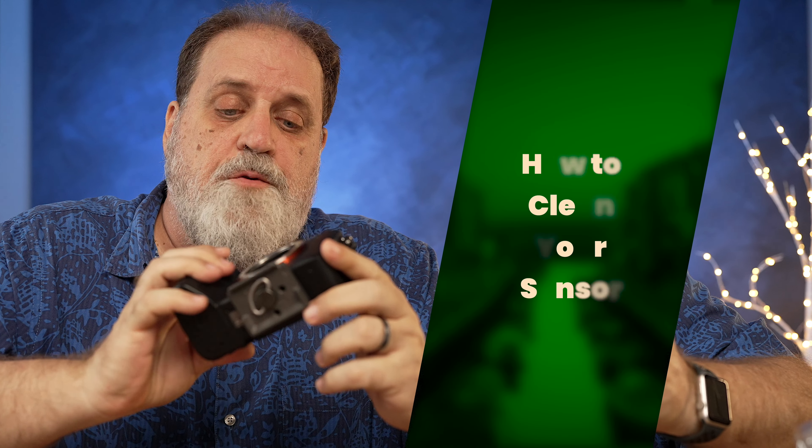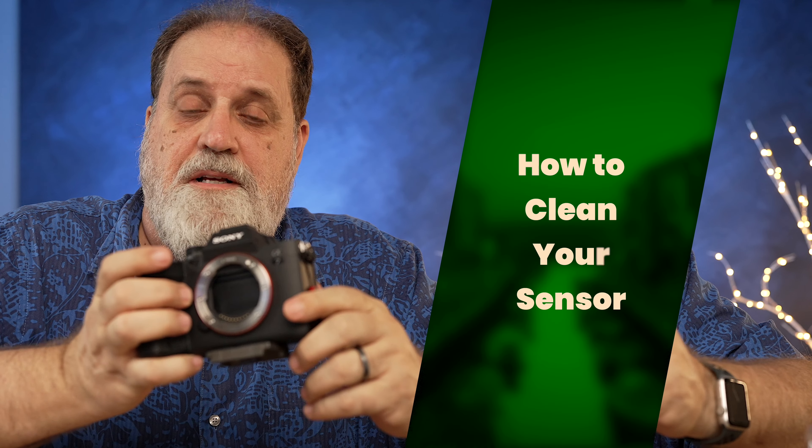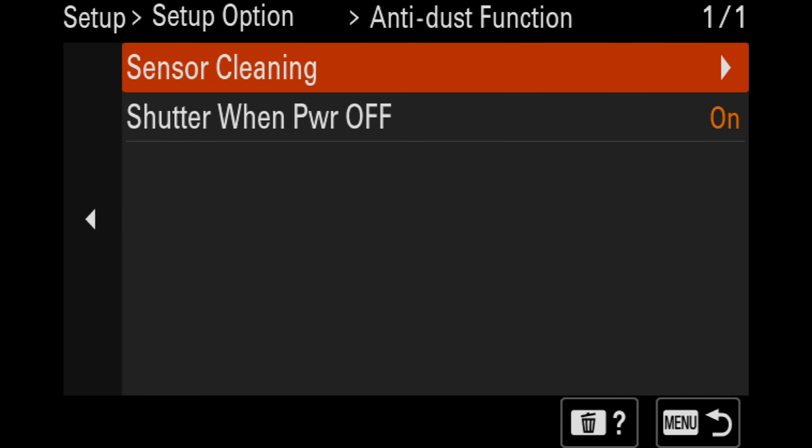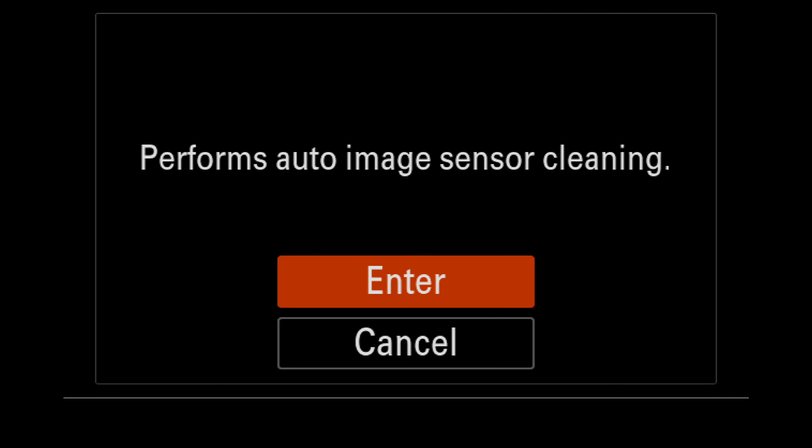The A7 IV has a neat trick where the curtain comes down when you take off the lens, so it's hard to get to. You're gonna have to go into the menu and turn that off. In Toolbox, under Setup Options, we have Anti-Dust Function, and then Sensor Cleaning. We take that, turn that on, and there we go.